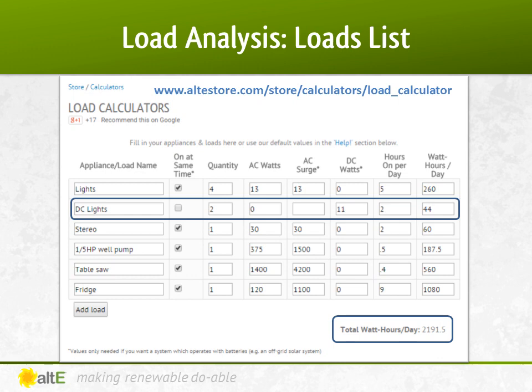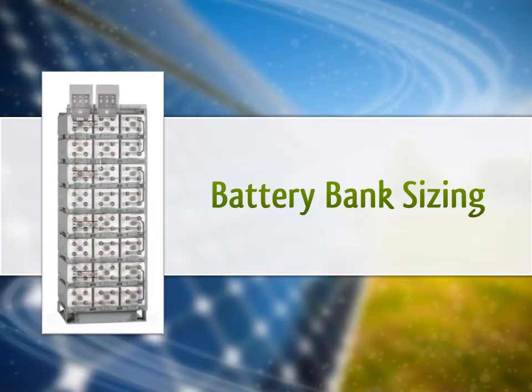Note, however, that 44 watt hours are DC, not AC, and therefore not going through the inverter, so we'll need to use that information later. So let's get started.